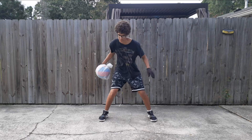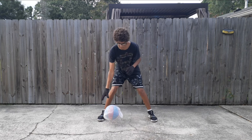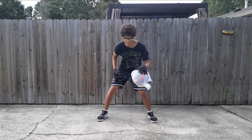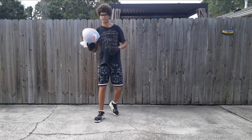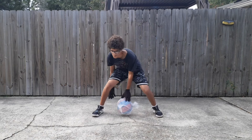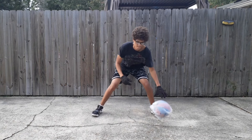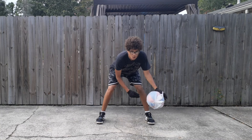If y'all want to do this drill too, it's 10 reps each move, and on some of the moves going one way then the other counts as one rep. Remember when doing these drills, always do your best, don't worry about mistakes, and always go as fast as you can. Thank y'all for watching, enjoy the rest of the video, and as always — Balls Paradise.